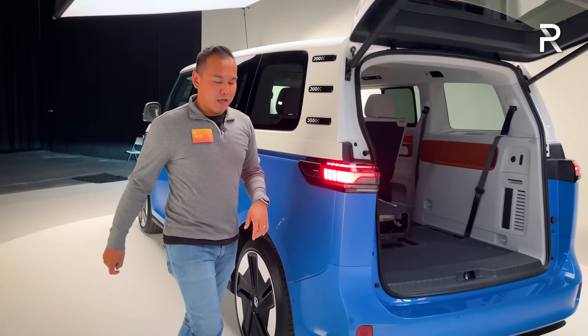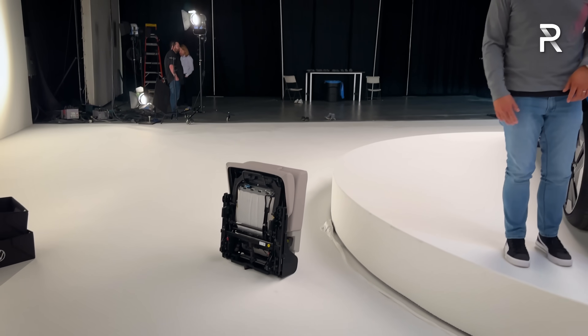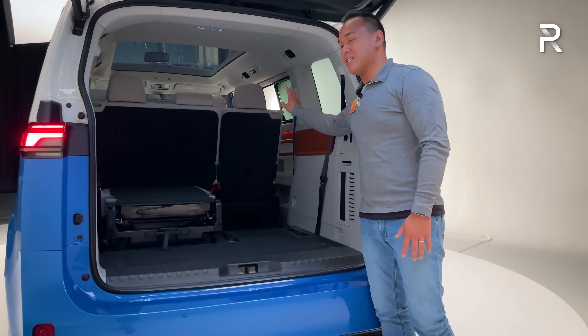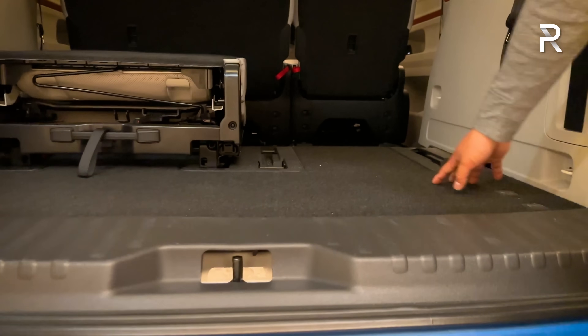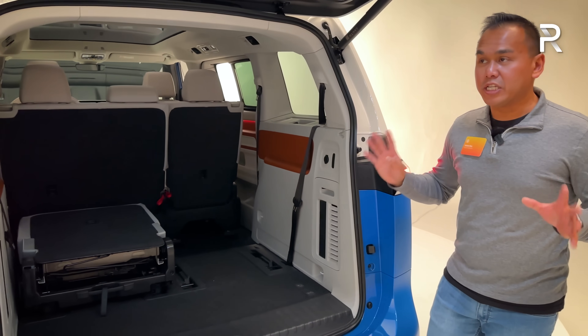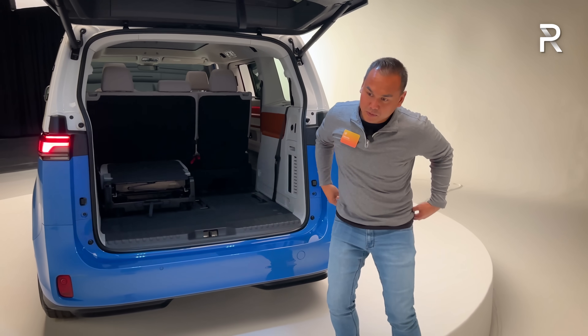The third-row seats are removable in two portions, creating an almost completely flat floor. The second row doesn't remove but folds down — there's a considerable height difference if you don't take out the seats, but the shelf is there to help create a flat load floor. Final cargo figures aren't available yet.